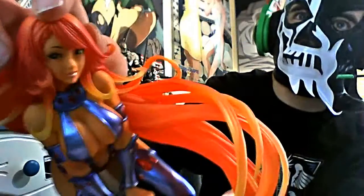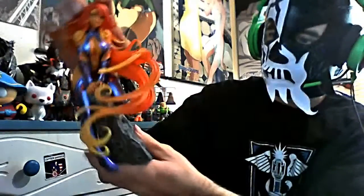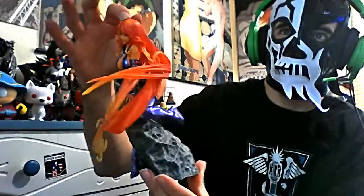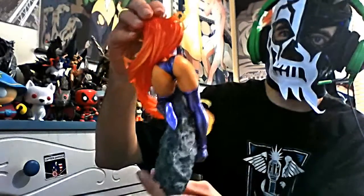They did a great job with the face — it's really nice. Let me see if I can get a good shot. A little rotating here, and a booty shot because everybody loves a booty shot.